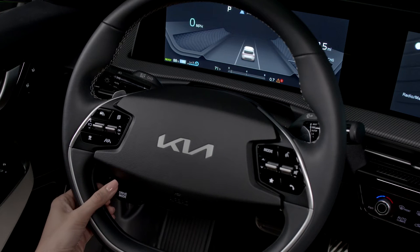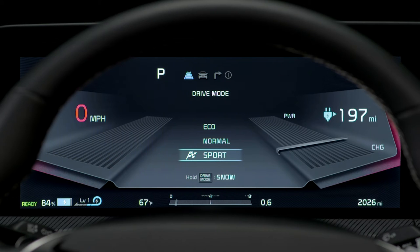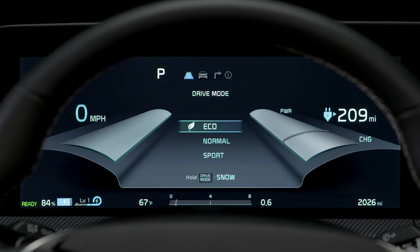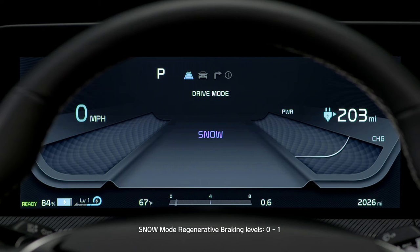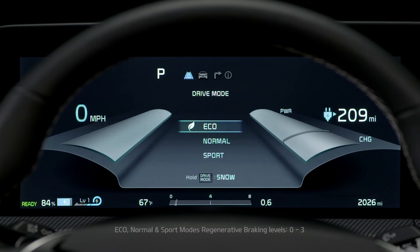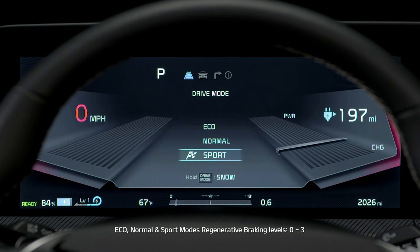Select Kia EVs have several different drive modes: Sport, Eco, Normal, and Snow if equipped. The Snow mode is only adjustable between zero, which is no regenerative braking, and one. Eco, Normal, and Sport modes are all adjustable from zero to three.